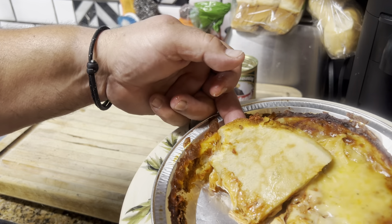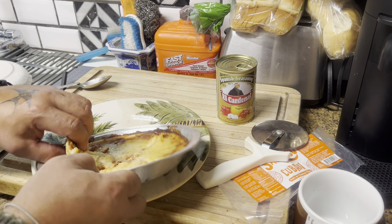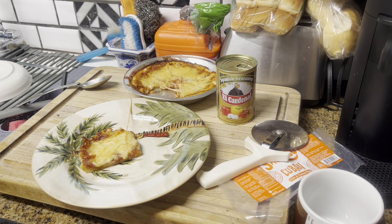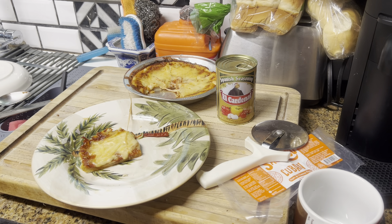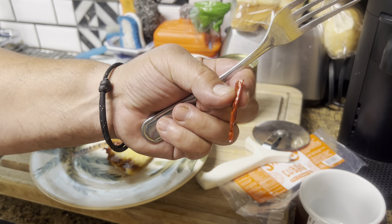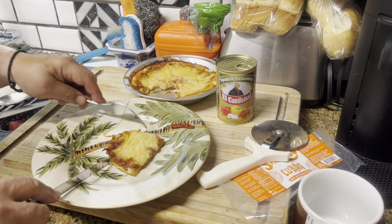Sorry about the lighting. It looks a little doughy. Let's go ahead and give it a taste test. I'm not putting any toppings on it because I want to taste it as-is first, then I'll probably add some crushed red pepper, garlic powder, or whatever. I love spicy red and cayenne pepper — fresh from my garden.